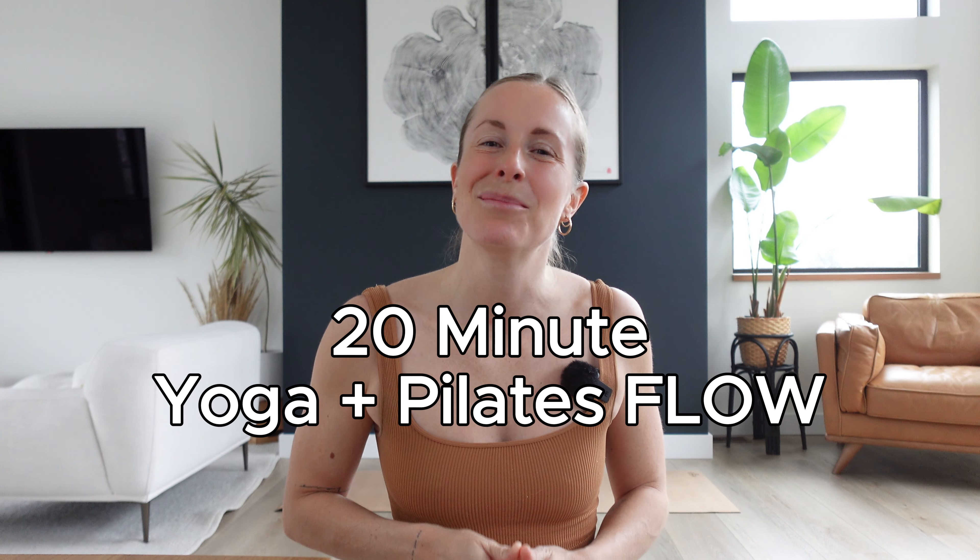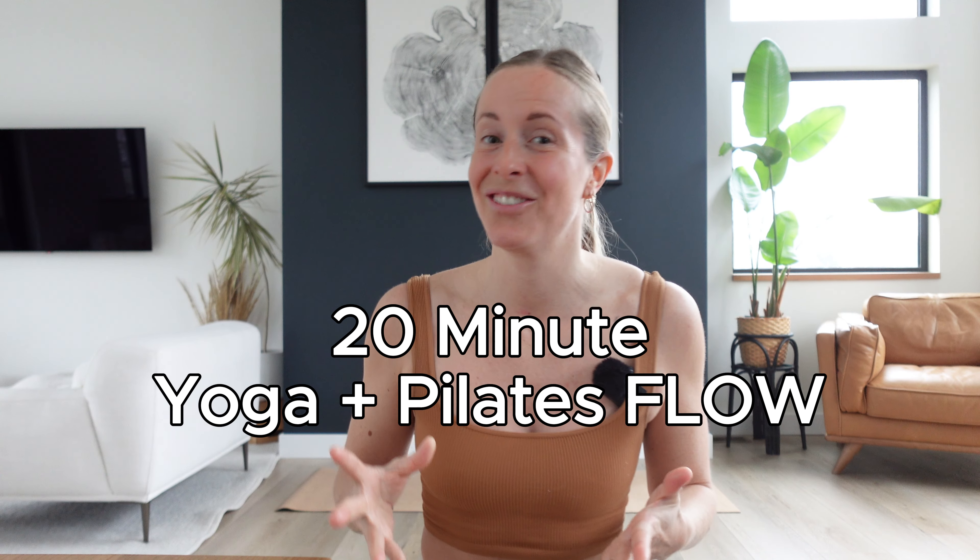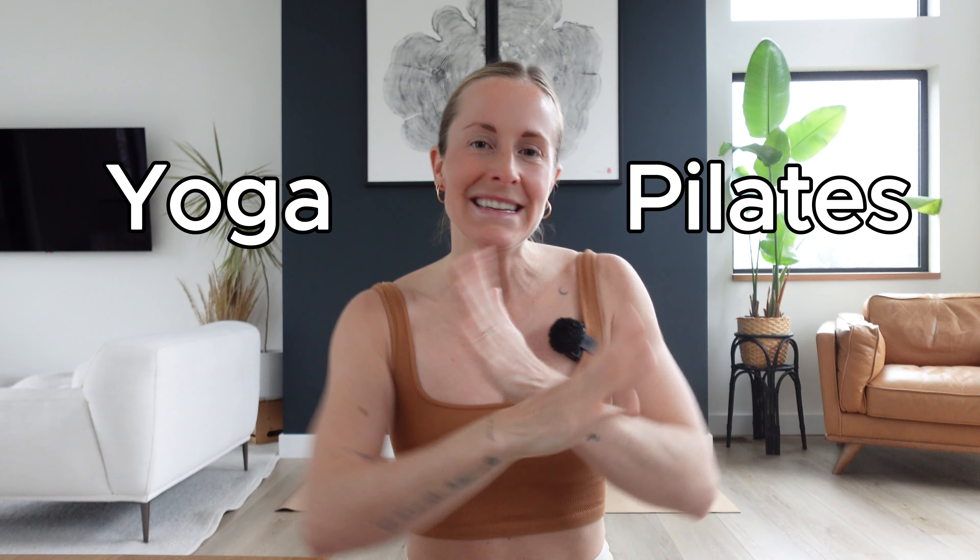Hi friends, welcome to your 20-minute yoga Pilates flow. This is exactly what it sounds like — 20 minutes of yoga and Pilates blended together. We're going to have moments of fire, building up some challenge and heat in the body, and then moments of softer movements, opening, expanding, and stretching. I think it's going to be the perfect mix.